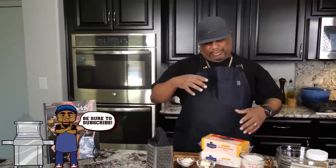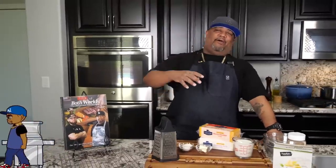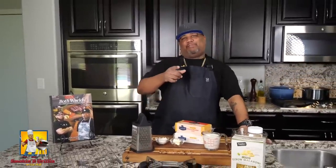Hey, after you done read that title and seen that thumbnail, you know what we're doing today. I'm going to show you how to do an extremely creamy, over-the-top mac and cheese, and guess what folks — it's right out of this cookbook. Let's get it.